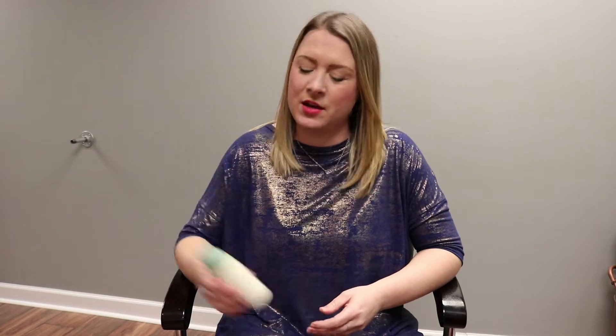Hi everyone, I'm Darcy with Salon & Sew and today I'm going to show you some tips and tricks on how to use Aveda's Shampure Dry Shampoo.